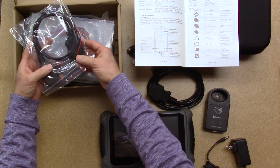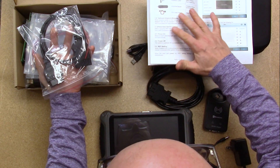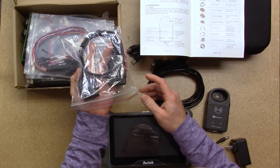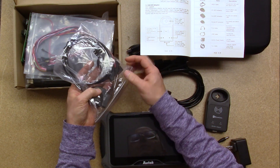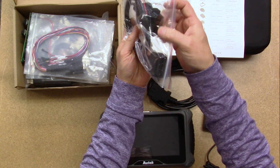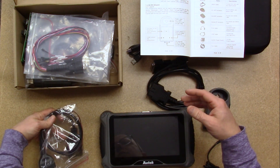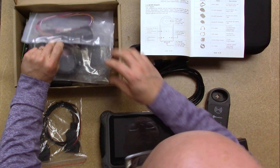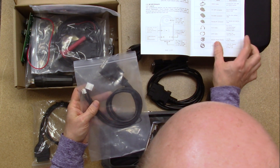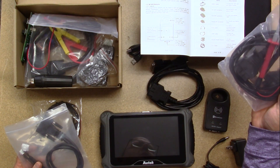This looks like the Chrysler/Dodge Chrysler star connector cable. You can see the probes here — OBD inputs for power, and then these are your star connector probes. There are quite a few accessories. This is the TJL cable for Jaguar Land Rover all keys lost.